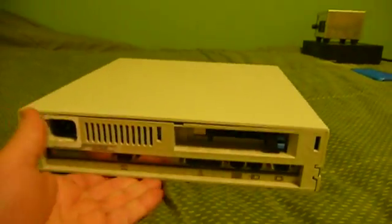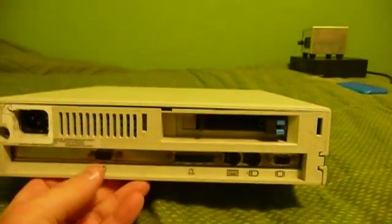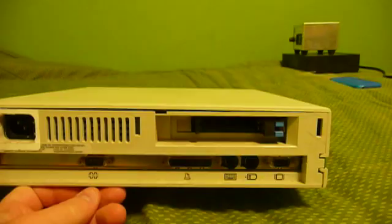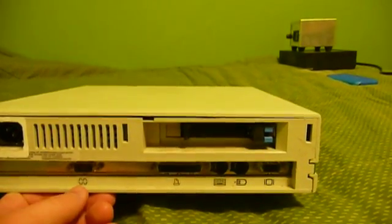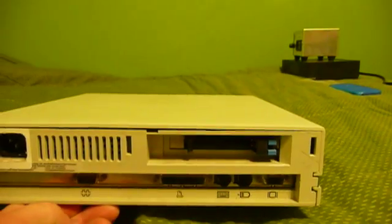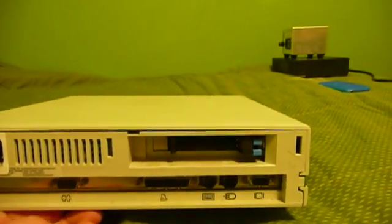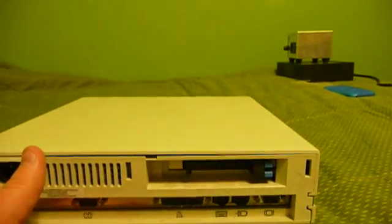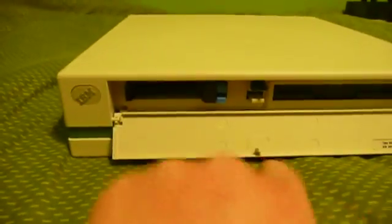The machine, as with all PS/2 models below 50, has an ISA bus — a 16-bit single slot. It could have been ordered with nothing in the slot, a token ring adapter, an Ethernet card, or the four-slot PCMCIA, or PC card adapter, which it seems many of the machines were ordered with. There are two slots in the back for your PC cards and two slots in the front.